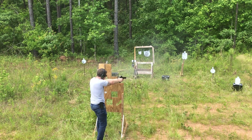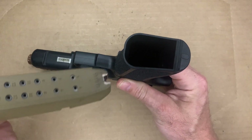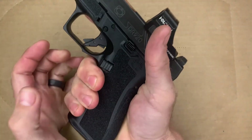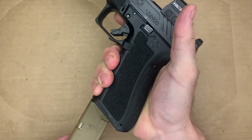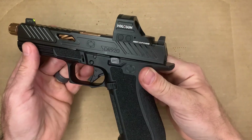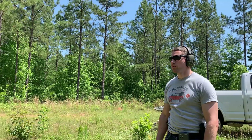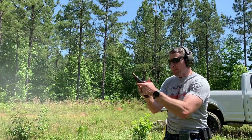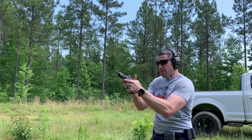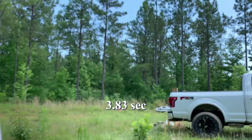They've got the frame-integrated magwell — a lot like the Gen 5 frames, the magwell is integrated. However, they also provide a removable magwell and all the tools and hardware you need to install it, which really helps out with mag changes. Obviously being able to reload fast is important for defensive, combat, or competitive use. They've also included their high-traction mag release on this pistol, so it's very easy to get to — your thumb's not going to miss it, and it works really well.